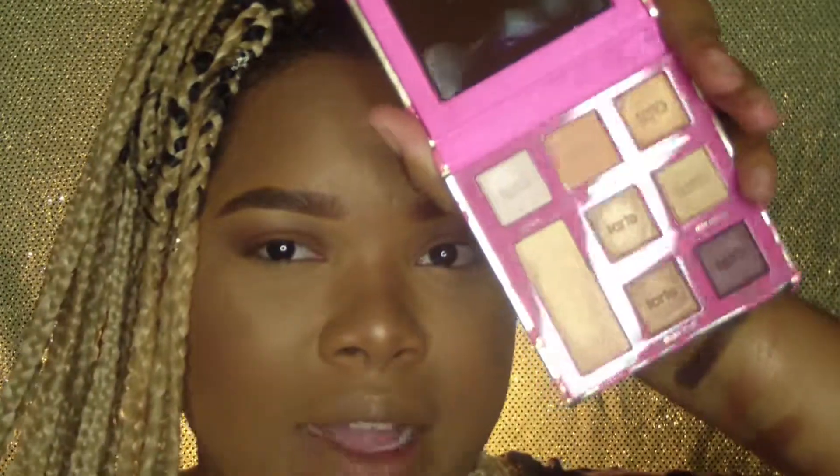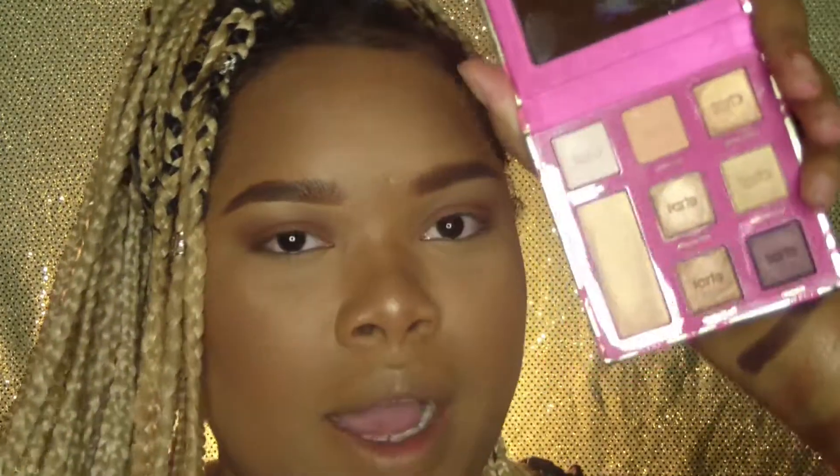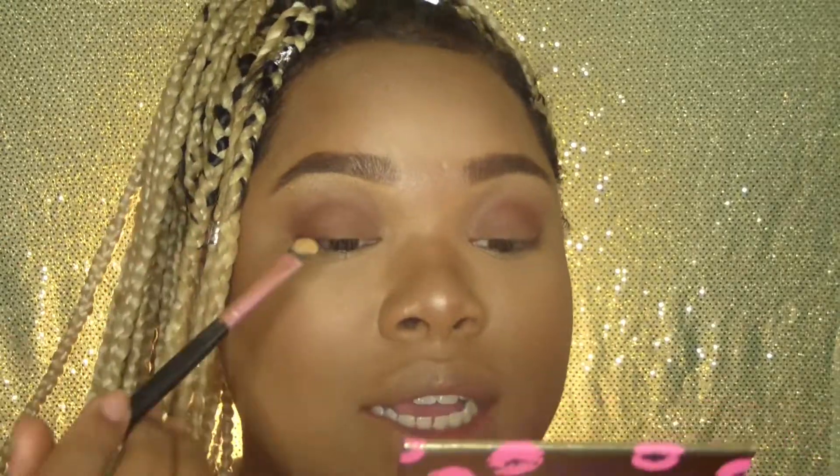Alright, so I've already used my transition shade, the color Juno in my Hey Girl Hey Morphe palette. The Tarte palette is really all shimmers and no mattes — these two right here are mattes but they're not my shade for transition. So I went ahead and did my transition color with my Hey Girl Hey Morphe palette, and now I'm going to go in and start creating this cut crease.